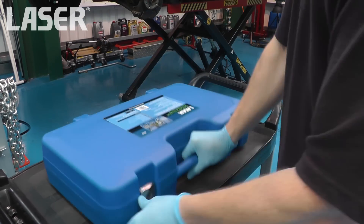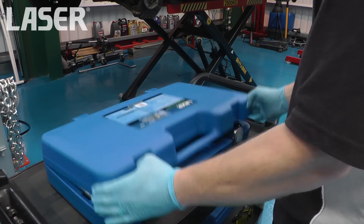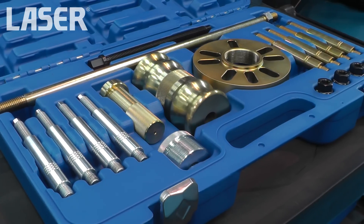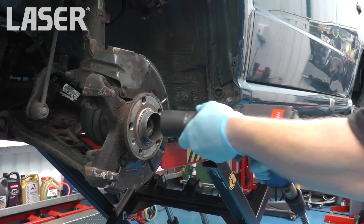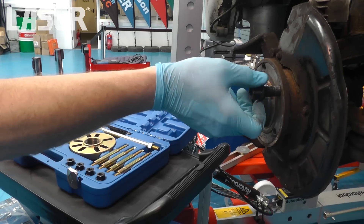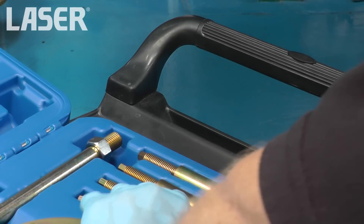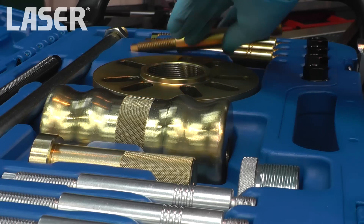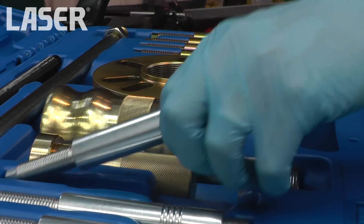This new heavy-duty hub plugger and drive shaft remover kit from Laser Tools will be indispensable in any vehicle workshop. To demonstrate its versatility, we will first show the drive shaft being pressed down, and then the bearing flange will be removed using the slide hammer. Two sizes of support strut are supplied; the correct ones for this application have the same thread as the wheel studs.